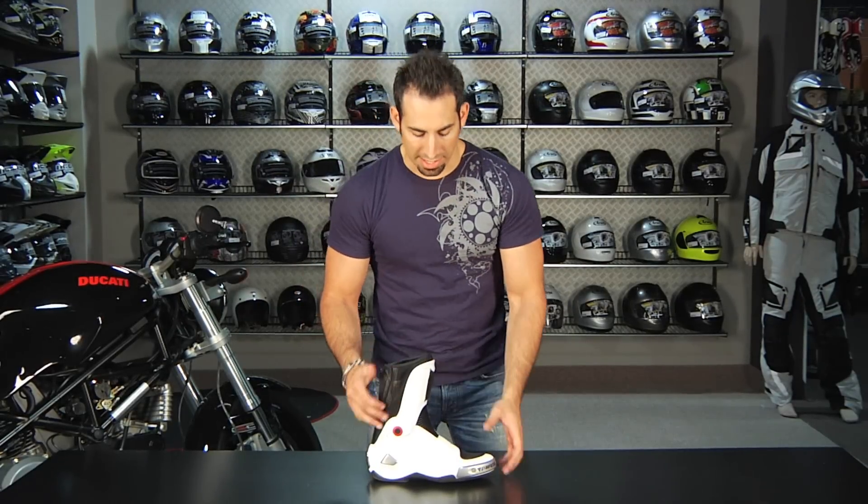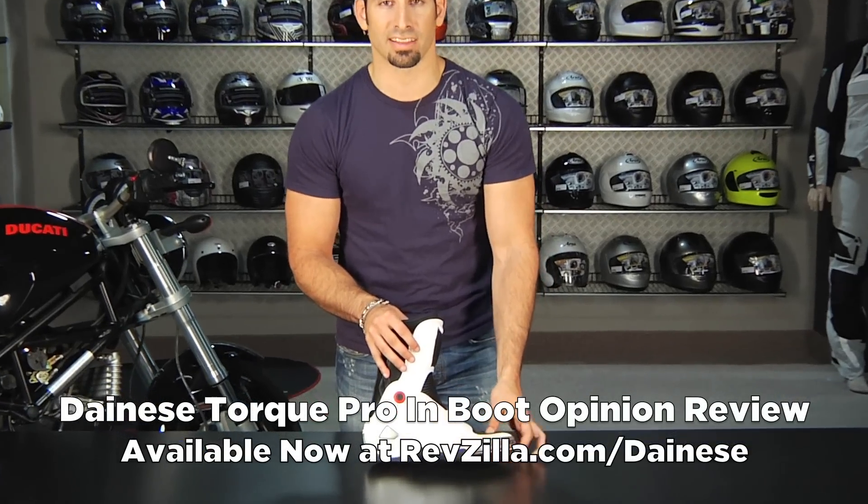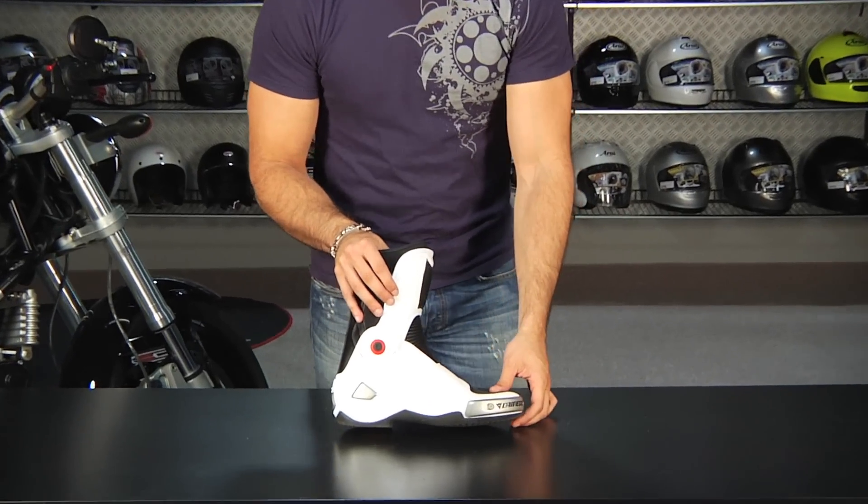Hey, this is Anthony with RevZilla TV, and in this video I'm going to offer my longer term review and opinion on the Dainese Torque Pro End Boots. I've had these for a few months. I've been doing a ton of riding in them. I've actually been doing a lot of street riding in them as well.